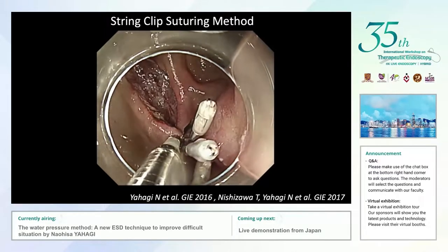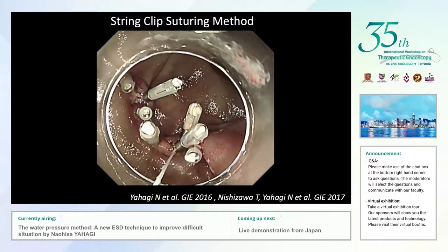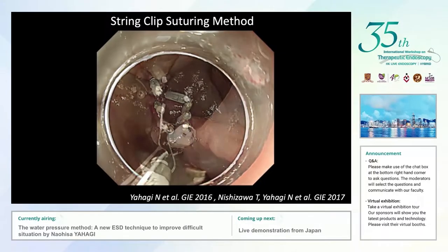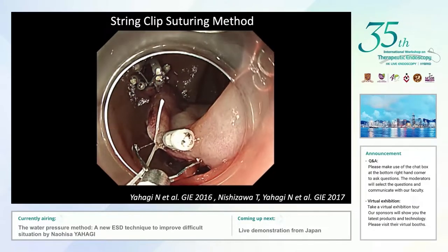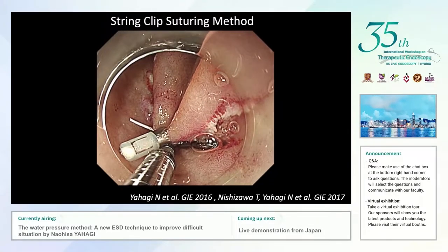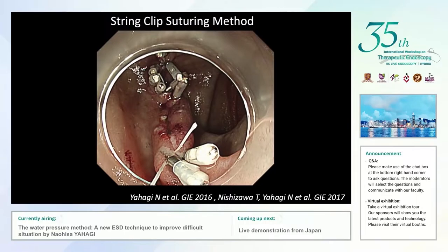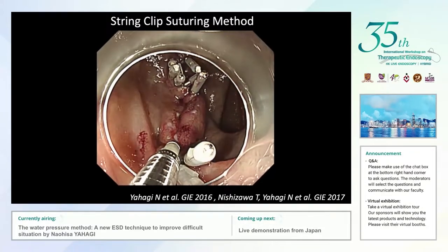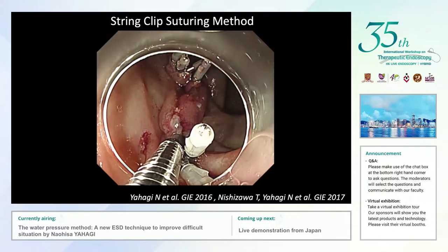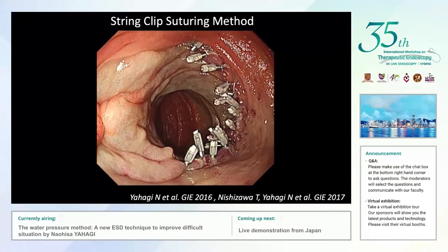After closing half of the defect, I cut the string with scissors forceps and applied a second surgical string end clip to the remaining mucosal defect. Again, I approximated the opening by pulling the string and applied additional end clips to close the mucosal defect. It becomes easy to close the remaining mucosal defect, and this is the final result.